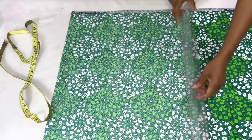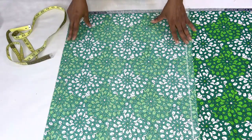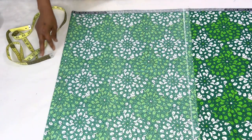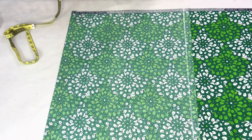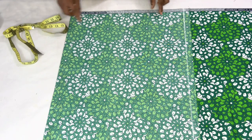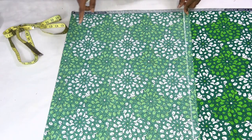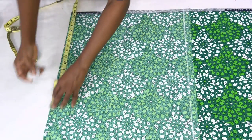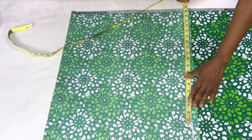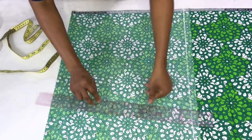I'll connect the points. For the length of the top, measure from your shoulder to wherever you want the top to stop — I'll be using 18 inches. At the bottom we're going to put elastic, so the casing of 1.5 inches plus 18 inches gives a total of 19.5 inches. I'll mark 19.5 inches on both sides and use my ruler to connect the points.